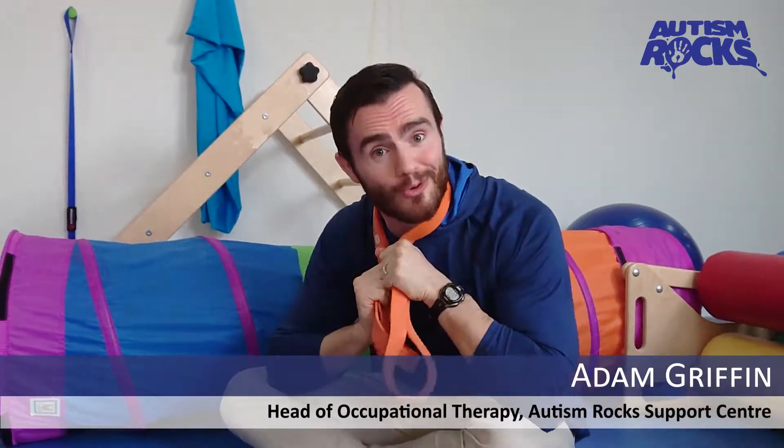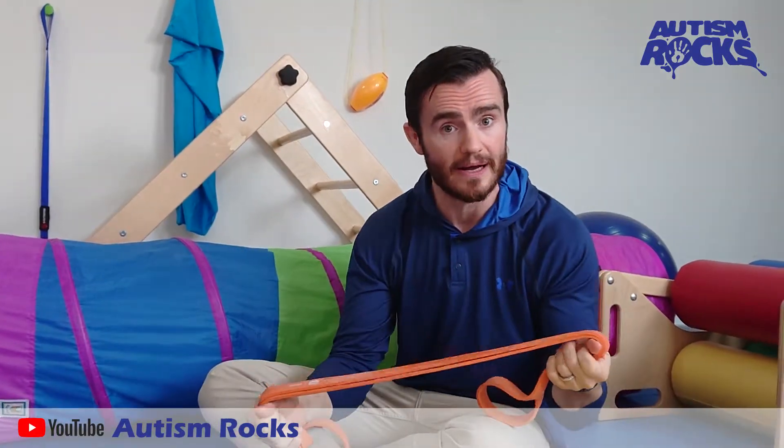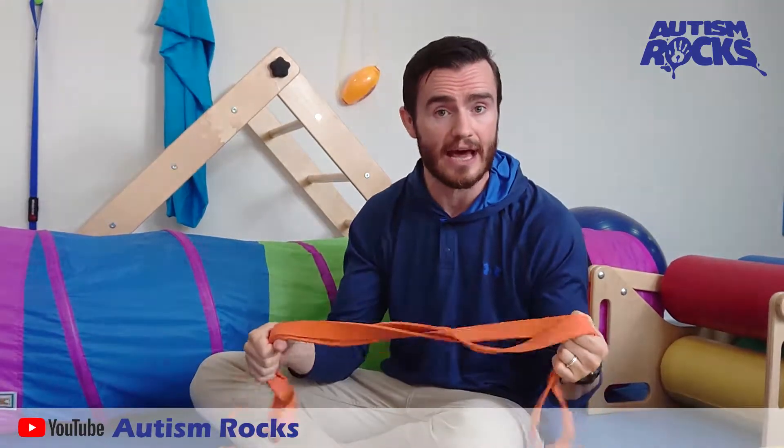Hi everybody, I'm Adam the Sporty OT today. Today I'm going to show you this little guy. This is called a resistance band, or a terra band, or a dyna band — one of the more popular therapeutic tools we use with kids and teenagers and even adults.